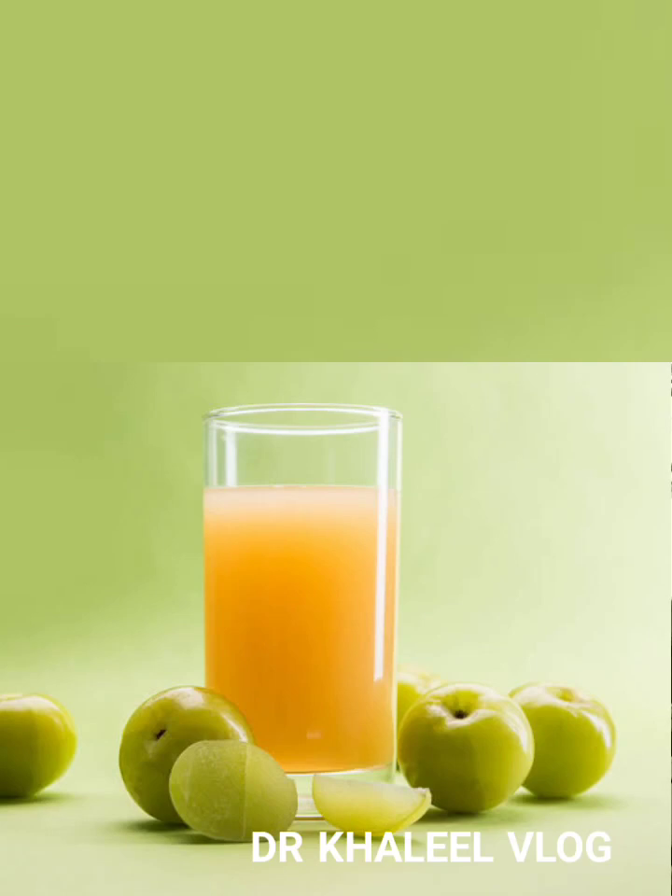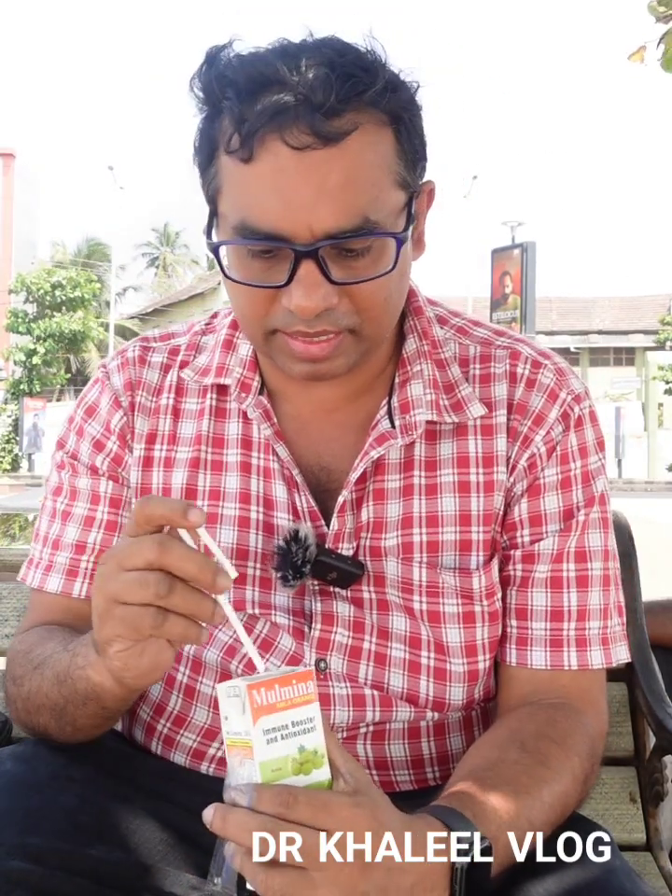There are a lot of vitamin C. There are two fruits. That juice is very different. There are a lot of vitamin C. It's very helpful to mix this Amla orange juice.